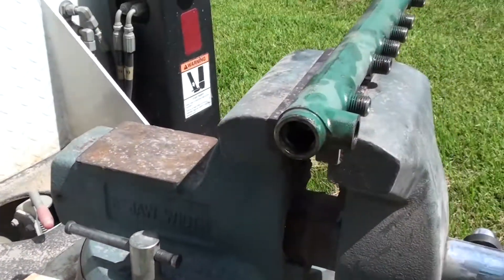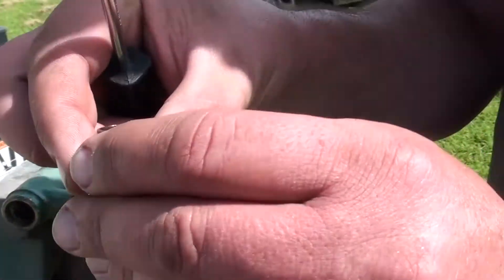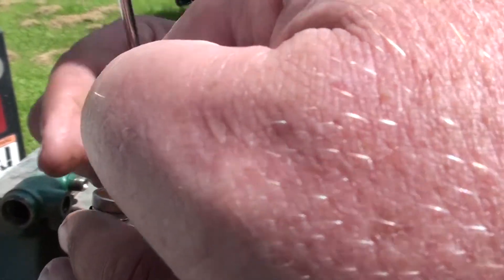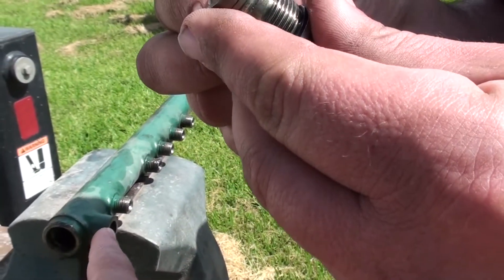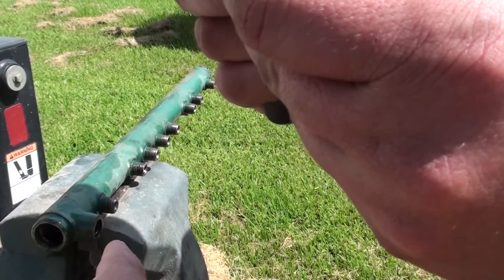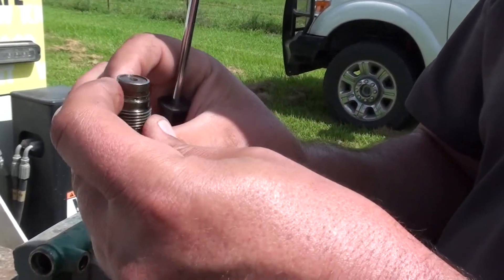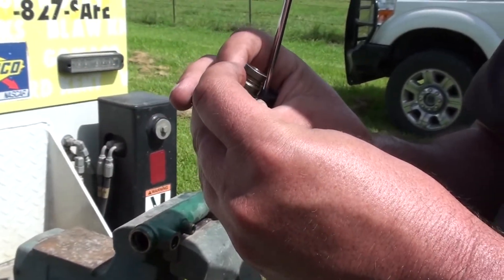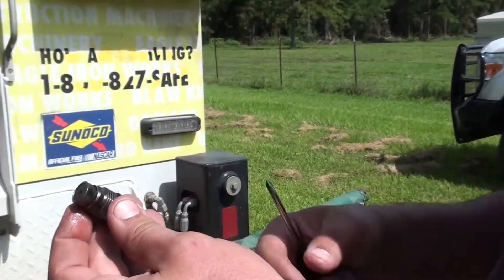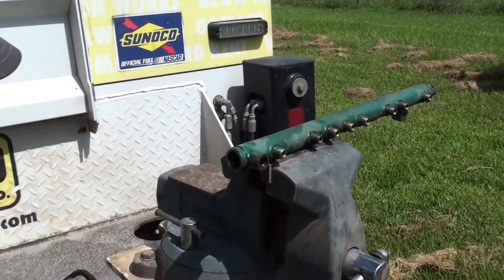So this right here — it actually pushes in to let pressure out. And if it stays pushed in, it doesn't allow the proper pressure to build up. It has to come out to relieve the pressure. It pushes in once the pressure builds up to so much. But you can see how this is beat.